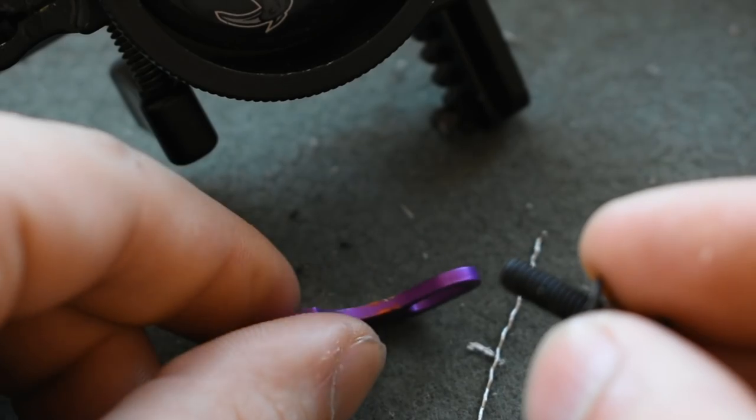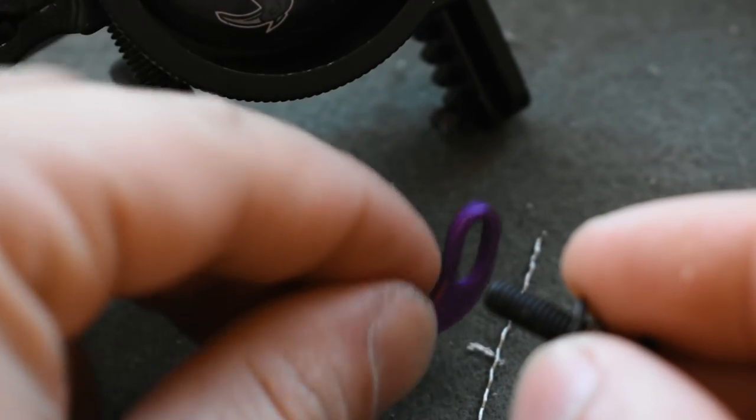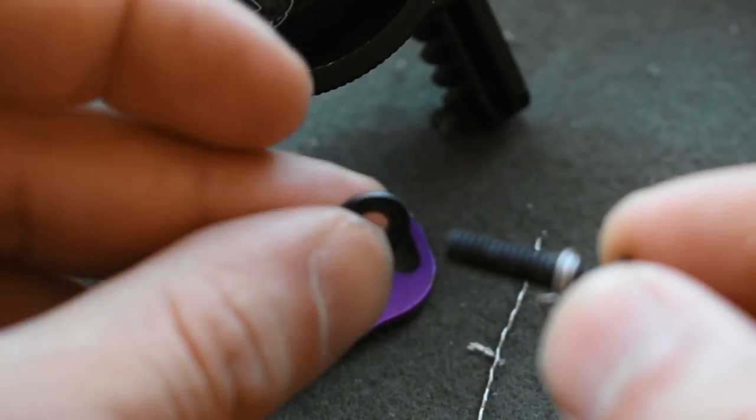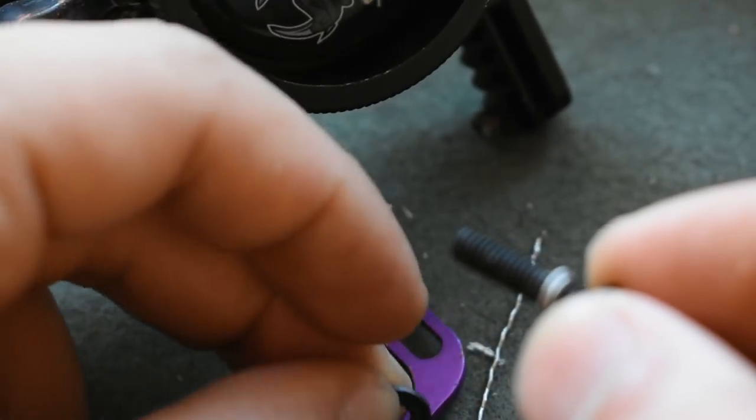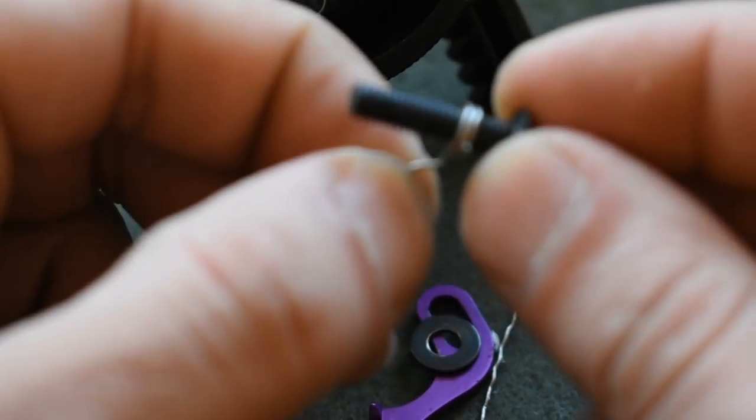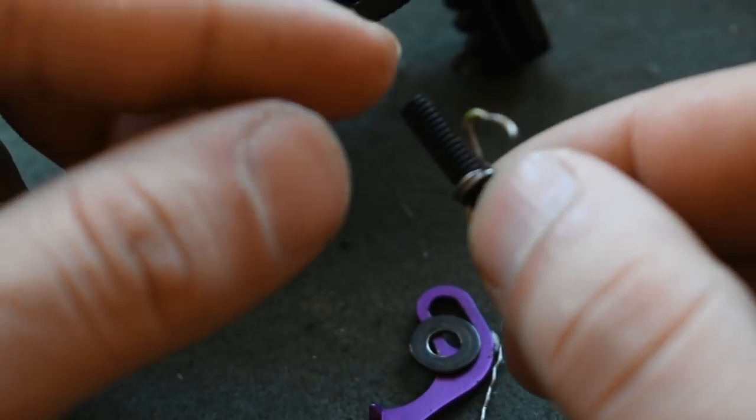We take the double pointers off. There's a little washer right here — we're going to take that off, which comes with the double pointer as part of the sight. Then you can see my current double pointers right here — we're going to take those off to completely redo it.